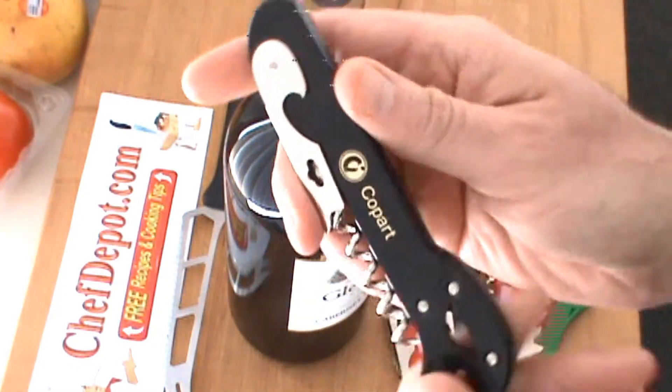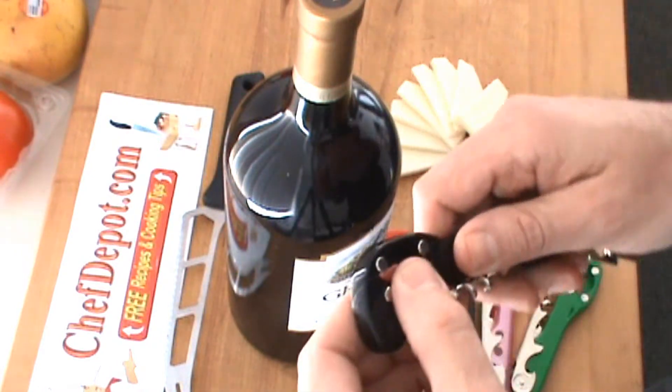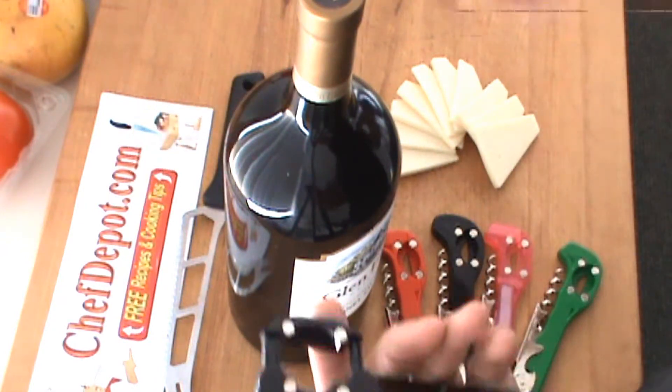We also imprint company names on there, so if you're looking for a little advertising or you want the edge — country club, restaurant, winery, cruise ships, whatever — we do all of them. Just contact chefdepot.com.